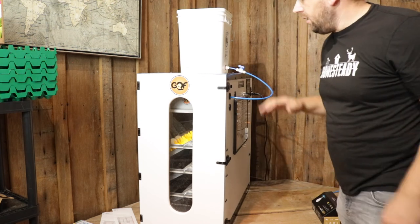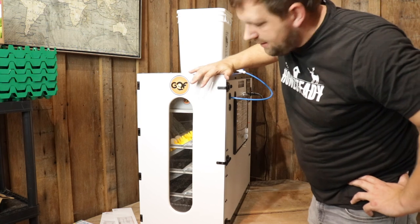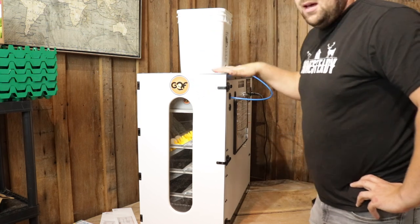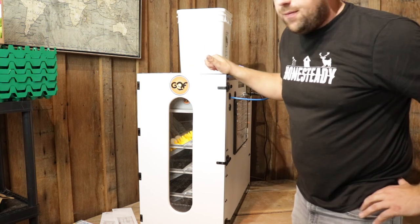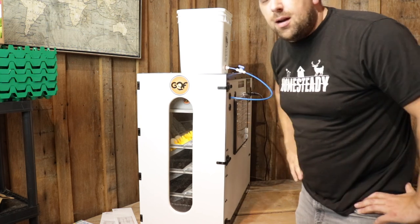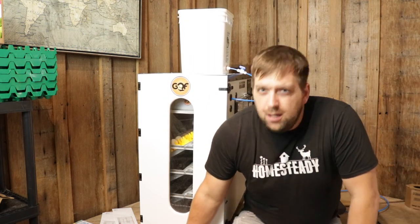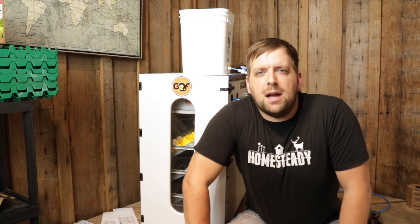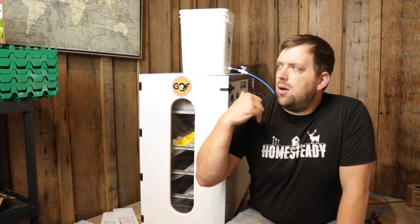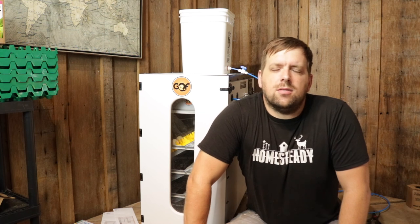And then the incubator will keep the right humidity — it won't dip down, it won't put the eggs in jeopardy. This was an easy fix. Now they do sell this package basically on the GQF website, but I figured since I make automatic chicken water buckets, I better do this in-house. Now hopefully this water will last for two weeks instead of having to add water every two days.